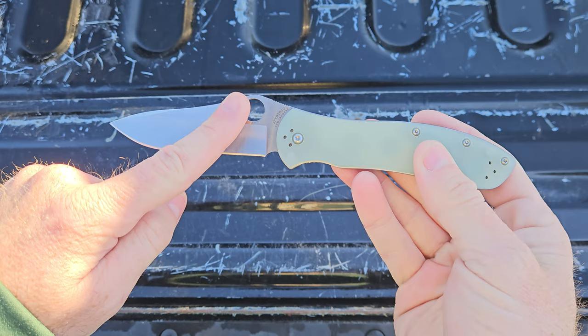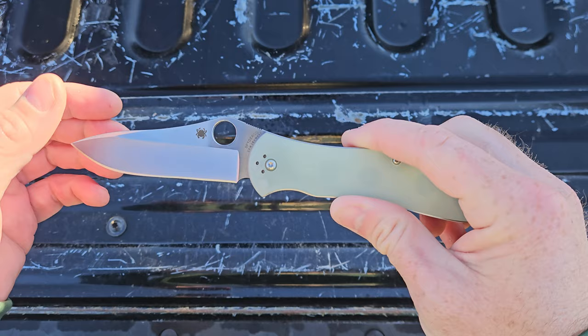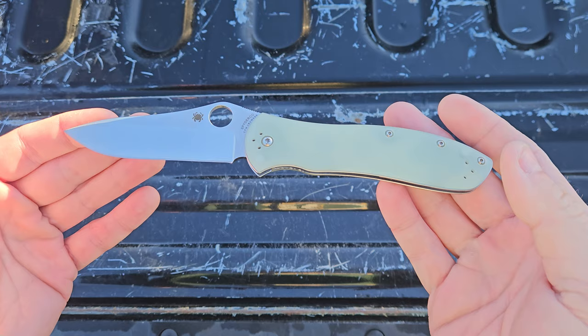Let's go over some specs. Overall length is 8.5 inches. Blade length is 3.63 inches. And the handle is 4.8 inches. We got the CRU-WEAR blade, which is the newest exclusive variation here with the hollow grind satin finish — beautiful blade, awesome profile. And this thing is sharp guys, it really is. Overall weight is 4.3 ounces.